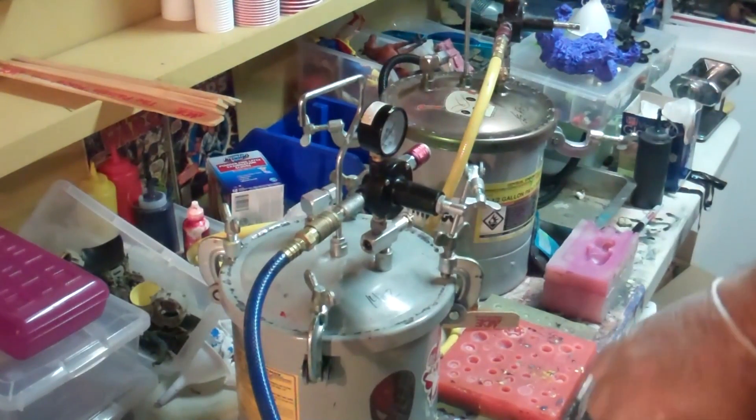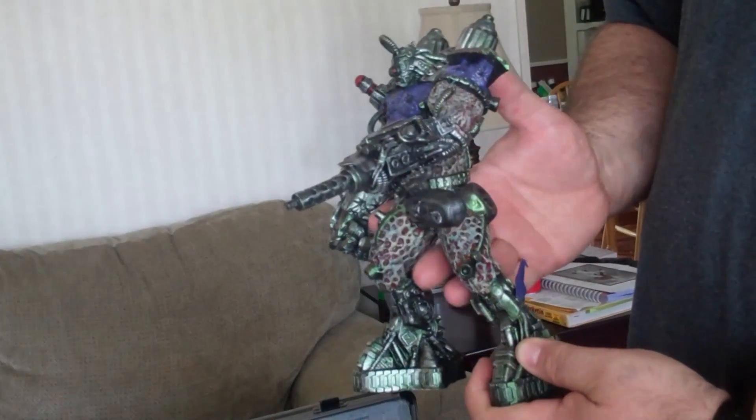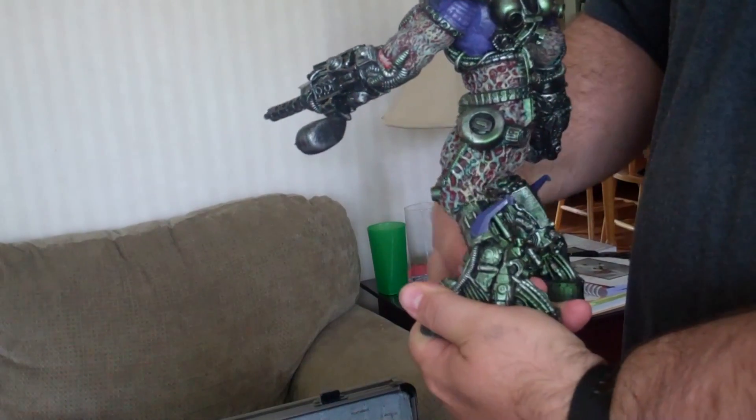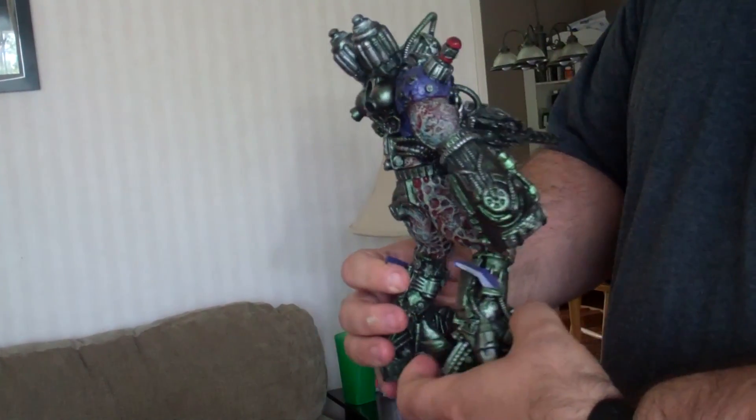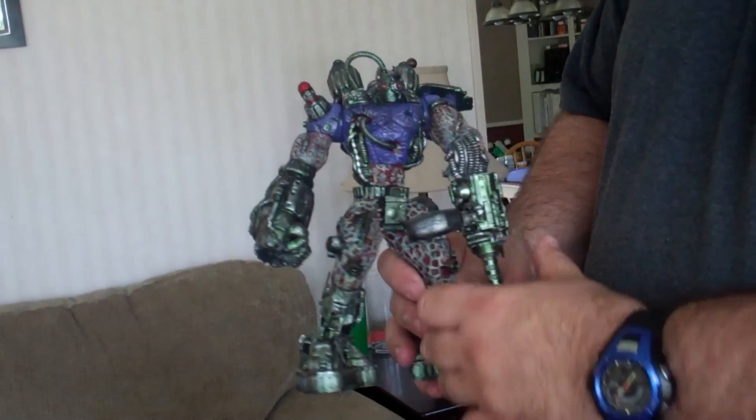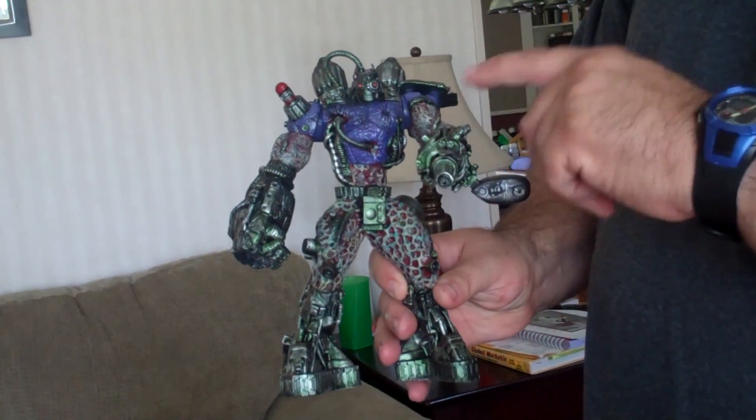It's going to be loud. This is the finished product. This one needs a new magnet.